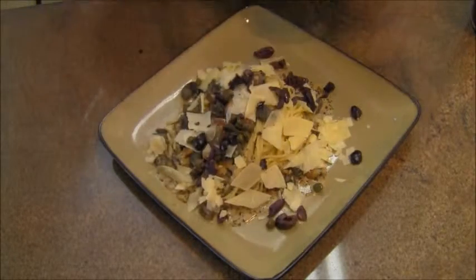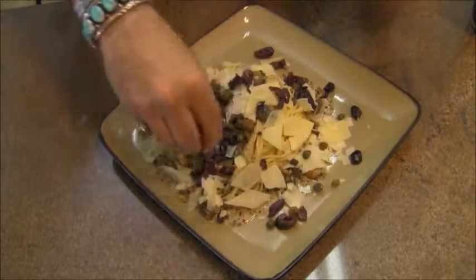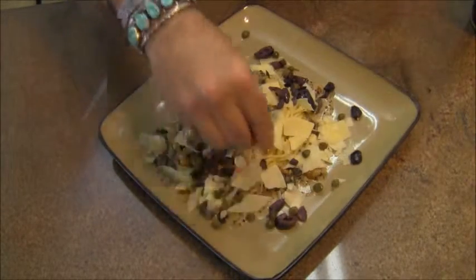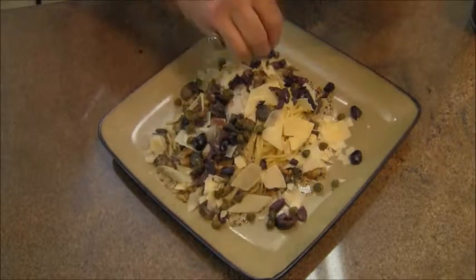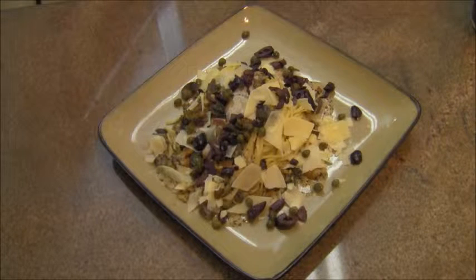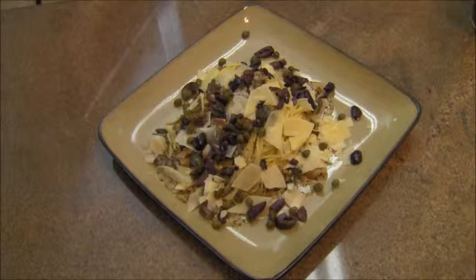It's a lot of food, it's a lot of flavor, but I promise — this is delicious. So there you have it.